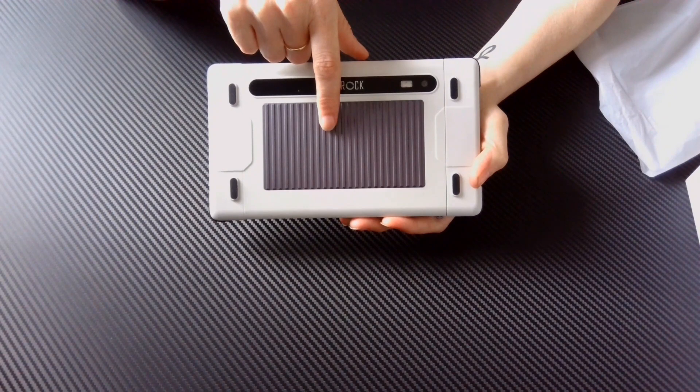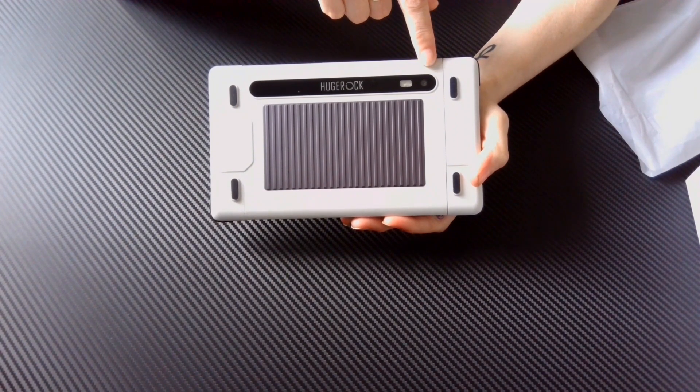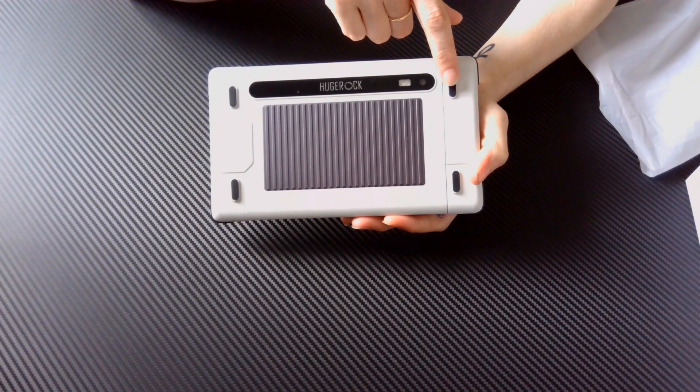On the back of the tablet, we have an aluminum alloy heat fin for cooling the tablet, a flashlight and a rear camera, as well as rubber feet.